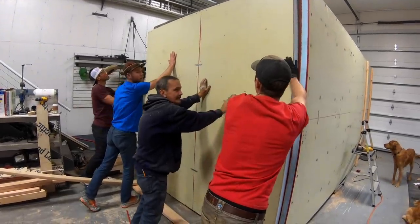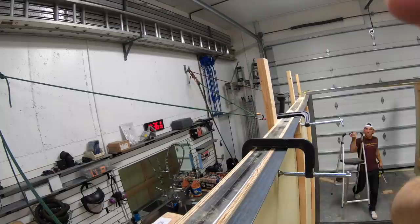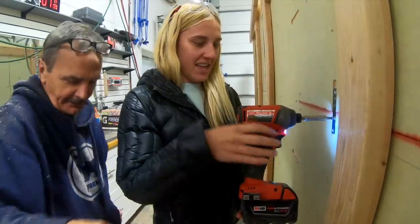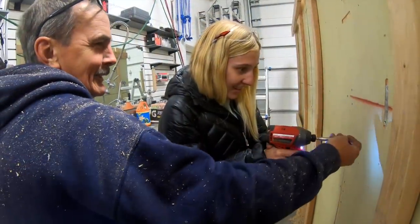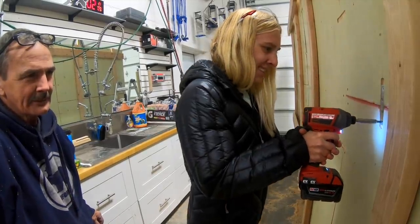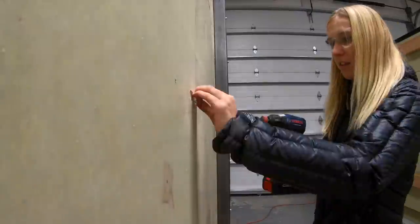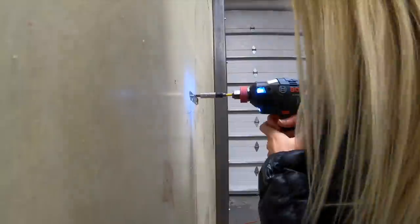On the previous episode, we finished building the panels and attached them to the side and rear of the inner steel frame with through bolts. After getting everything attached, Gary spent some time teaching Ashley how to use an impact driver. She's come a long way from not knowing what a 2x4 was. Once she got the hang of things, she installed some metal brackets to help increase the strength between panels.